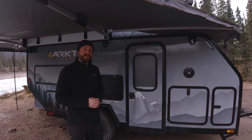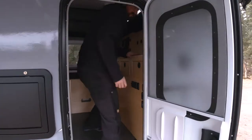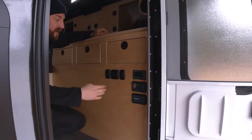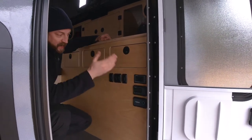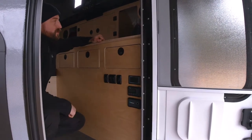I want to give you a quick tour of the inside of our trailer. Come on inside. The first thing you're going to see when you enter is our very simple control panel and light switches. This controls the water pump, porch lights, and interior light. There's also a battery monitor, solar charge controller monitor and display, as well as the inverter on/off switch.